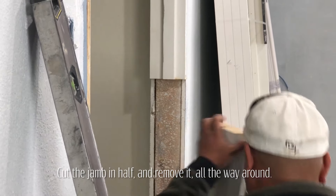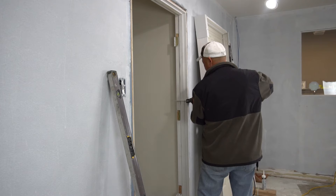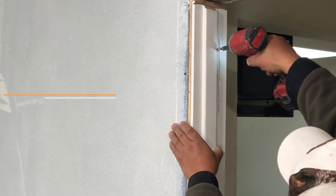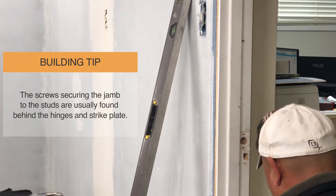To remove the existing door jamb, cut it in half using a reciprocating saw or Sawzall. Remove any screws holding the jamb into place — they will often be found near the hinges and strike plate.